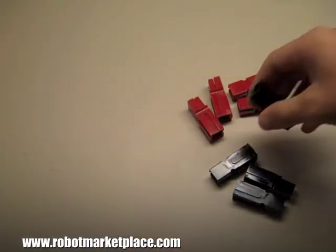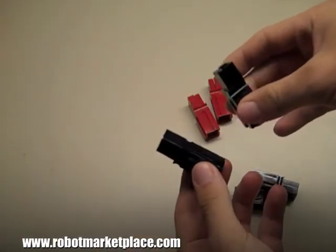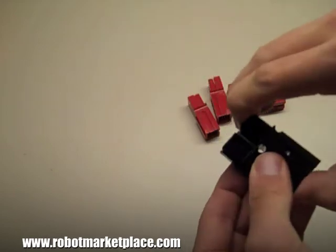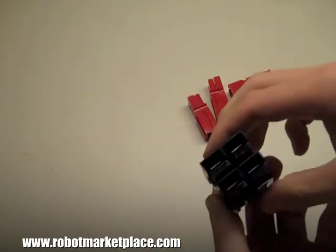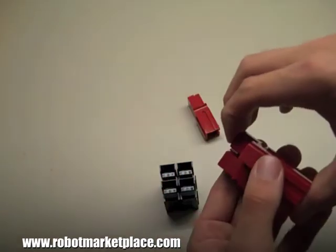You can also connect groups of power poles into blocks using the features on the sides of the connectors. These blocks can be connected together just like a single connector.